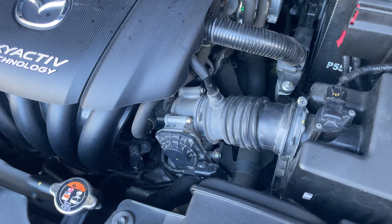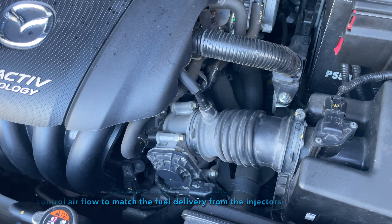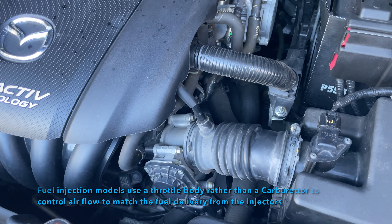Hey guys, we're going to do a service on the throttle body. Quite often if a car is not running really good at idle but running fine in the rest of the rev range, then the throttle body needs cleaning.